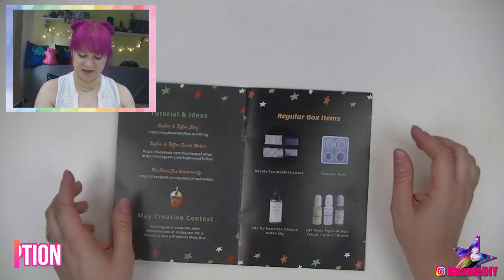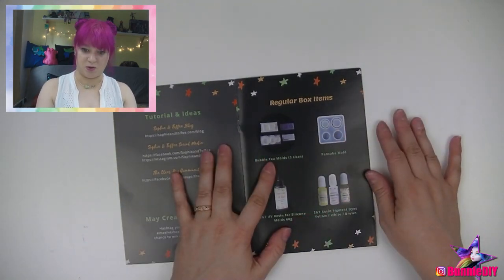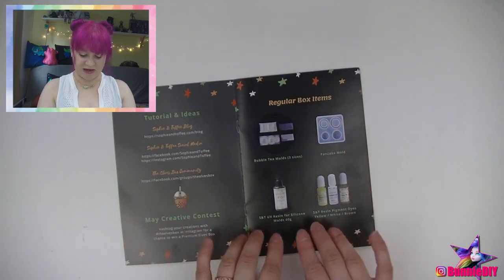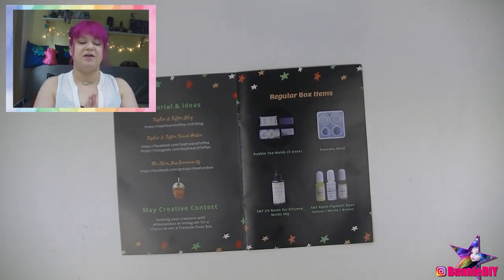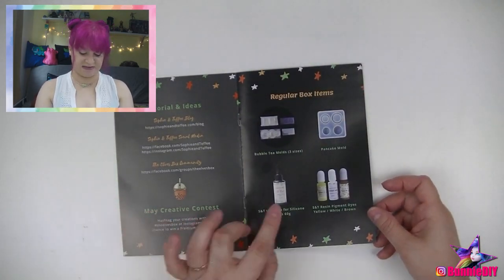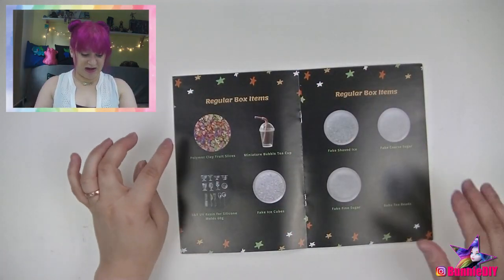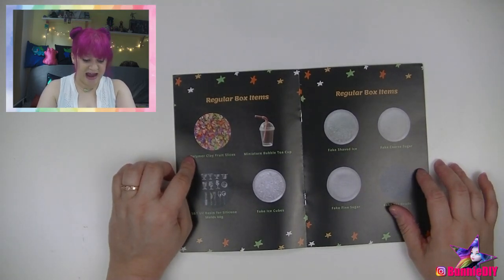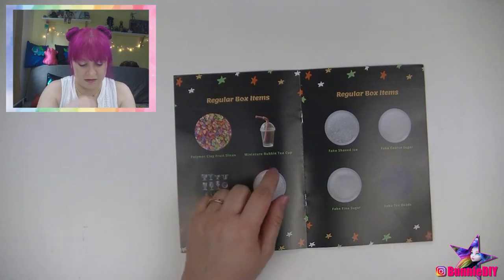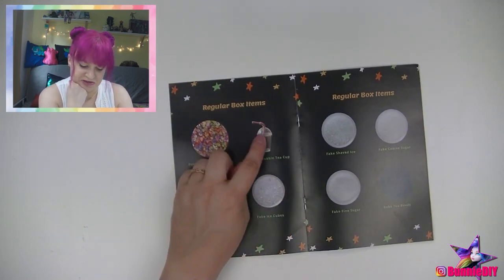So this is all the regular box items first, and I got premium so I got everything. Bubble tea molds — I'm so interested to see how tiny these are. Pancake mold. Thankfully we got some more UV resin because I just ran out. We got some pigment dye — it's not colored UV resin, it's just pigment dye — yellow, white, and brown. Oh my gosh, we got some polymer clay fruit slices! I love cane slices, they're so stinking cute. Oh, a miniature bubble tea cup — a pre-made one with a little bendy straw.